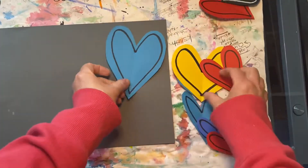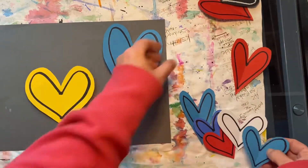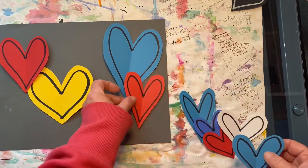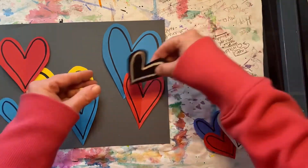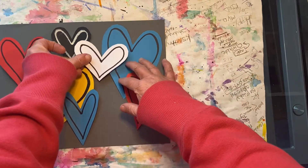Now let's create our composition. Composition means how your picture is arranged. Play around with your hearts and decide where you'd like them to be placed. Be sure to place your larger hearts in the background and overlap with the smaller hearts on top.